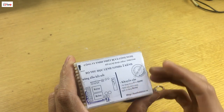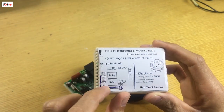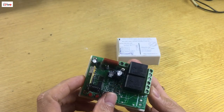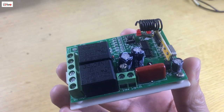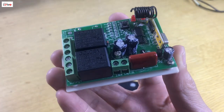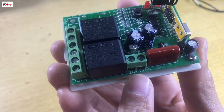This is the device under 500W. This is the shadow of the connection. This is the mạch inside. There are two relays. The device is running 220V.